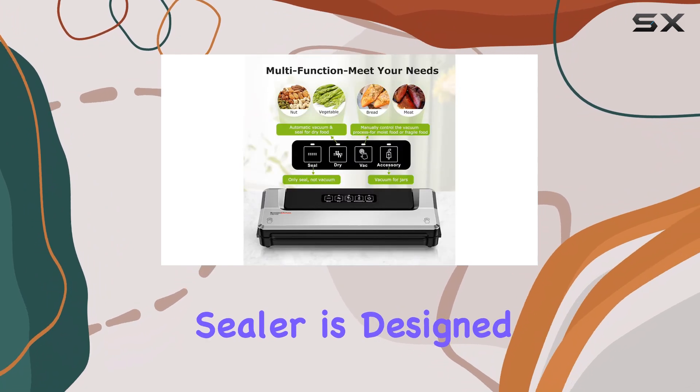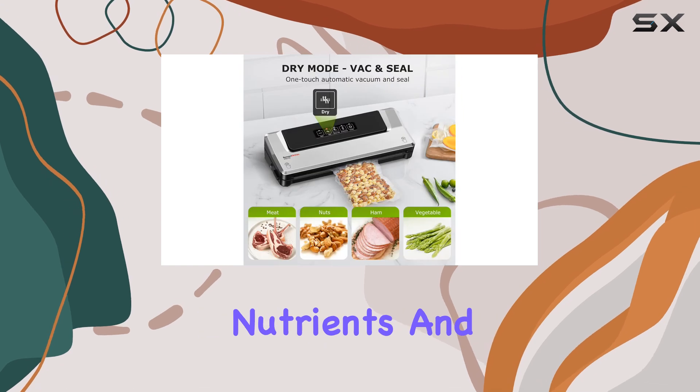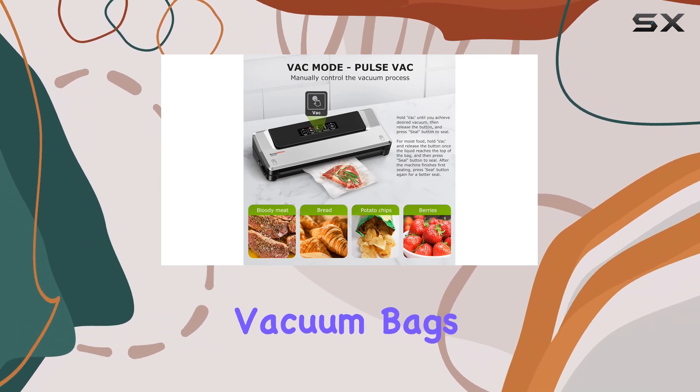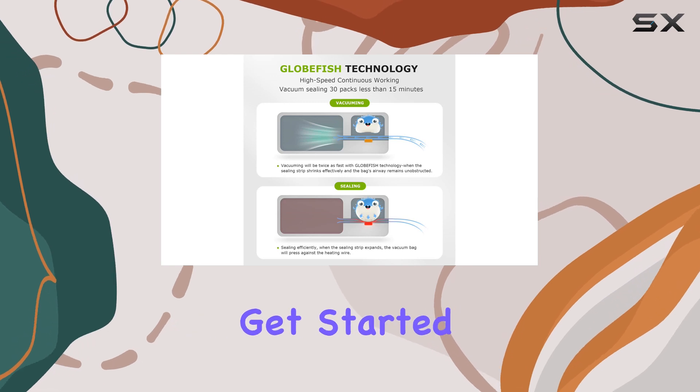This vacuum sealer is designed to preserve the freshness of your food, locking in flavors, nutrients, and moisture by creating an airtight seal. It's recommended to use Bonson Kitchen's professional vacuum bags for the best results. The starter kit includes everything you need to get started.